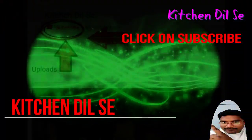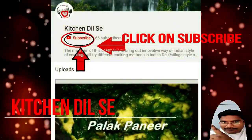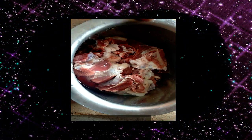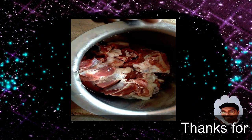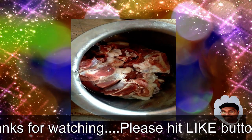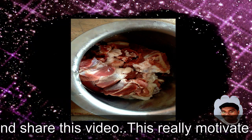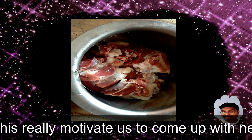Hello friends, Kitchen Dil Se me aapka swagat hai. Click on the subscribe button and be a part of Kitchen Dil Se. Today let's prepare a very delicious Kashmiri dish.